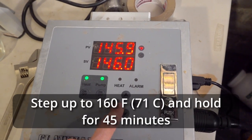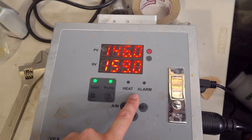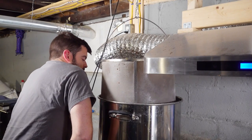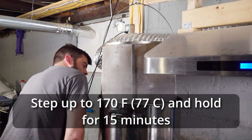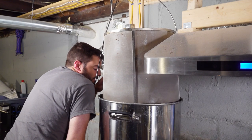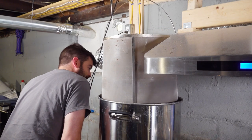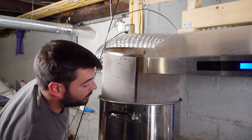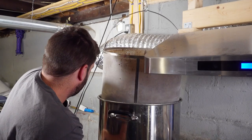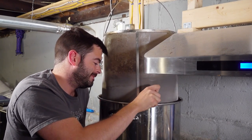Once the mash had rested at 146°F for 30 minutes, I raised it up to 160°F for 45 minutes. Then I raised it up to the mash-out step of 170°F and let it rest there for about 15 minutes. This step is optional, but helps the grain basket drain a little bit easier. After the mash-out was complete, I pulled out the grain basket and let it drain for 15 minutes, while setting the controller to maintain just below boiling to avoid a boil-over.